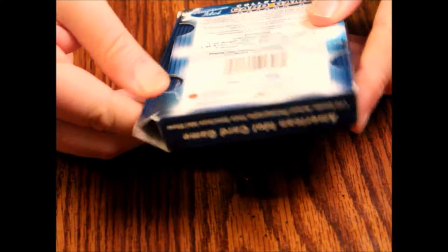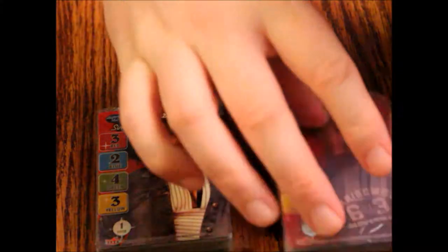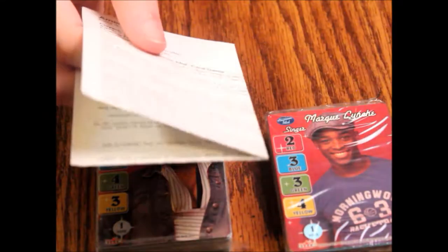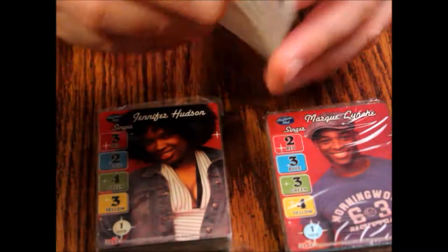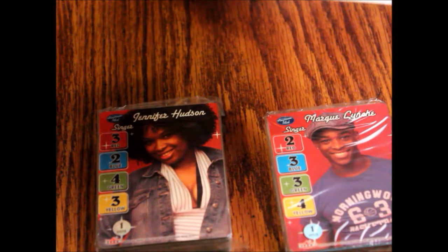There are finger areas here where you're supposed to open this but it doesn't work real great. They are pre-shrink wrapped — shrink wrap, is that the way you say that? There's a little gold foil or hologram foil on there, and there's our instructions. The instruction sheet is just a sheet of paper, not even quite eight and a half by eleven, folded in fours.